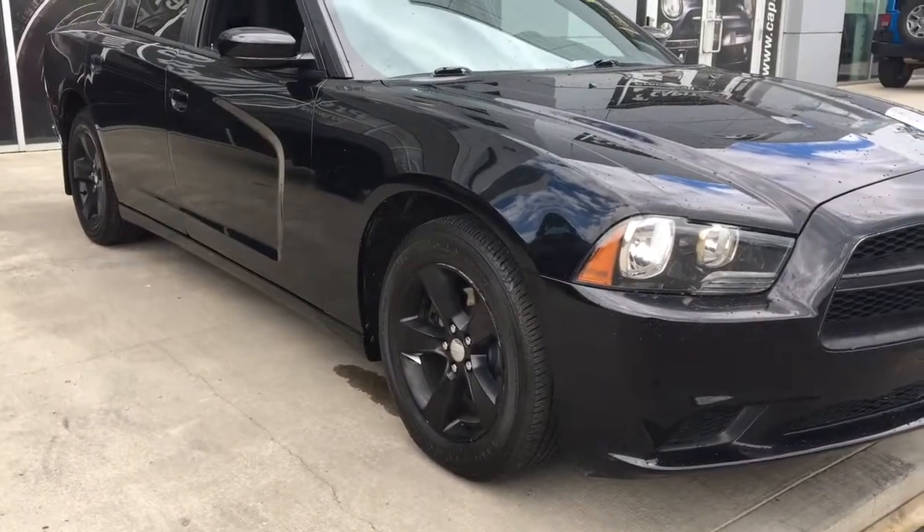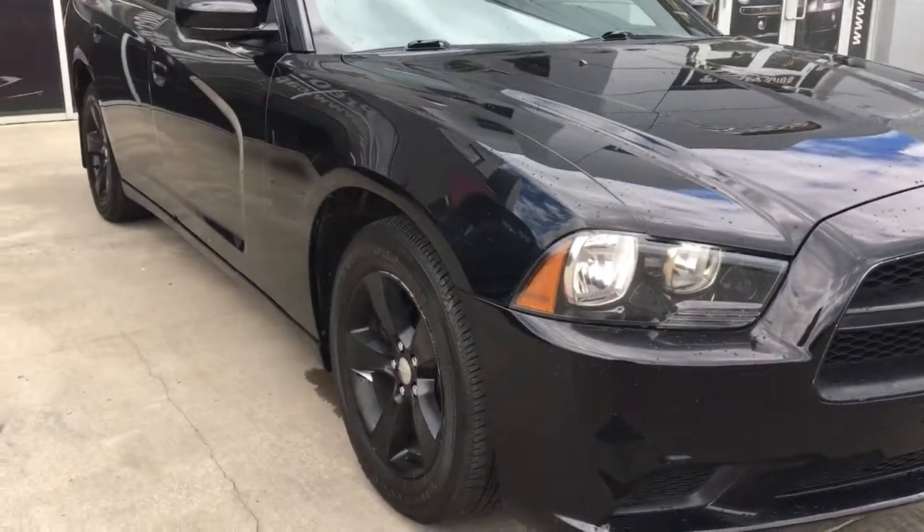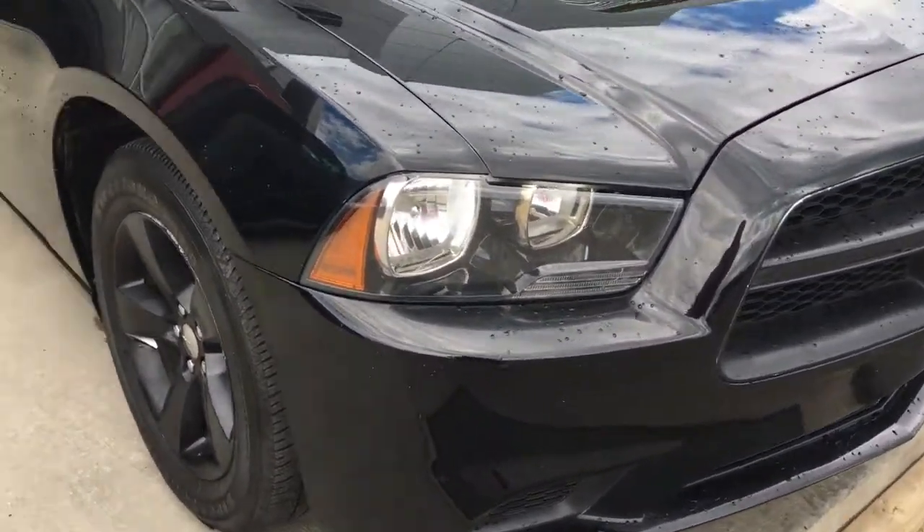Hey everyone and welcome to Capital Jeep. My name is Natasha and today I'm going to be walking through this 2014 Dodge Charger SE in pitch black.